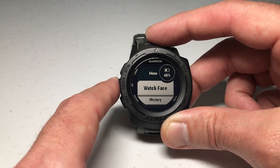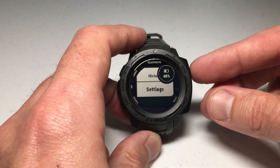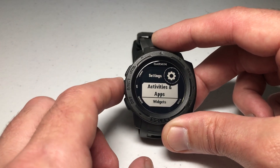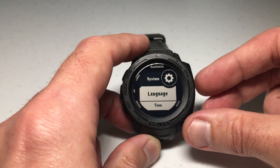Then we're going to use the up or down button — in this case it makes more sense to use the up button. We're going to go to Settings and press the GPS button to select it. Then once we're in Settings, we're going to use the up or down button to go to System, and press GPS to select System.